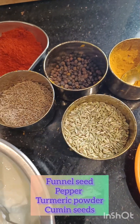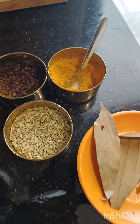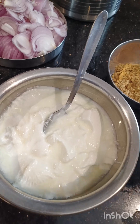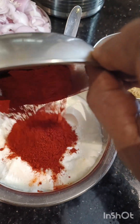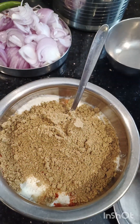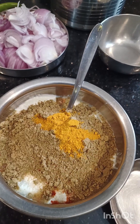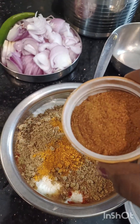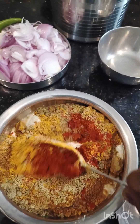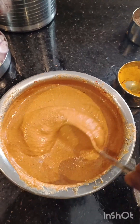2 tablespoons of onion. 2 spoons of onion. 1 spoon of onion. I'll try to make the sauce. Mix it up.